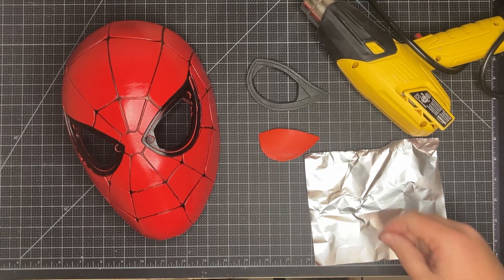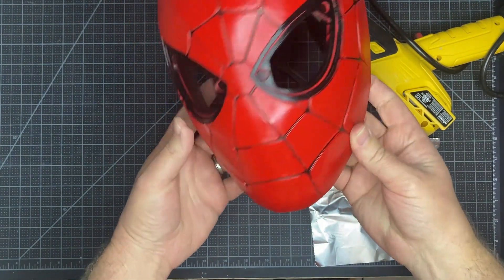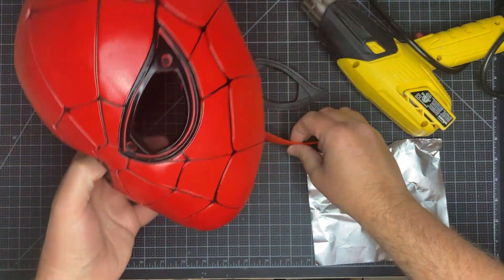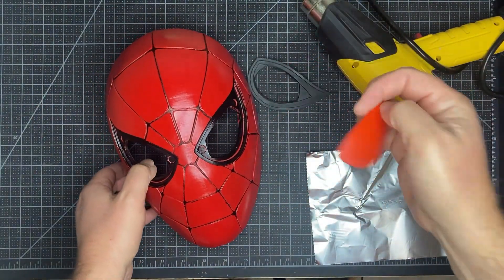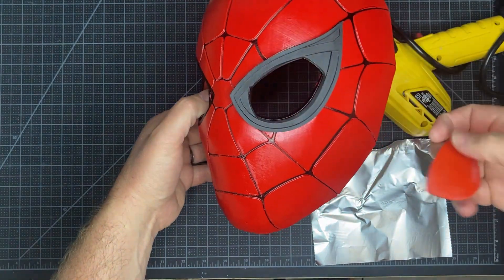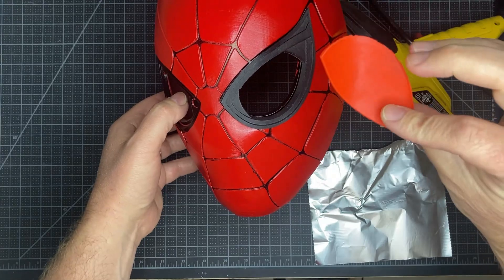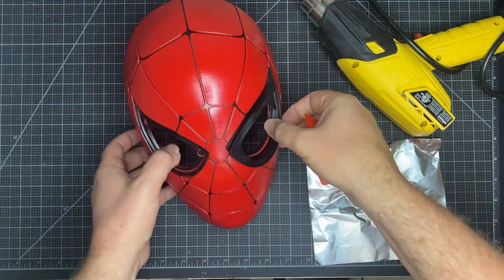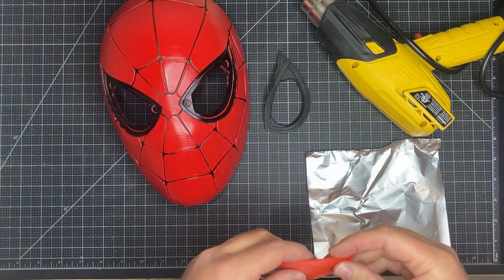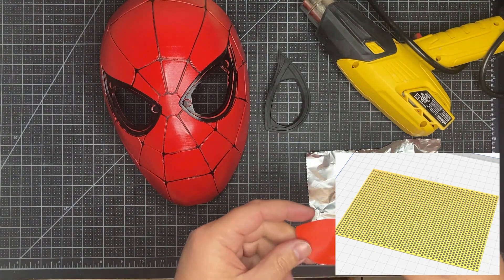Today we are going to create a mesh eye. We've got this nice Spider-Man mask off of do3d.com, but the free file — which I'll link below — comes with a solid eye. It's got the mask, a piece that goes over the top, and then a solid eye. We want to be able to wear this as a mask, so we need to convert this into a mesh that you can see through. We have a file going on the printer right now that we'll pull off from Budwin — I'll link that below for this mesh.